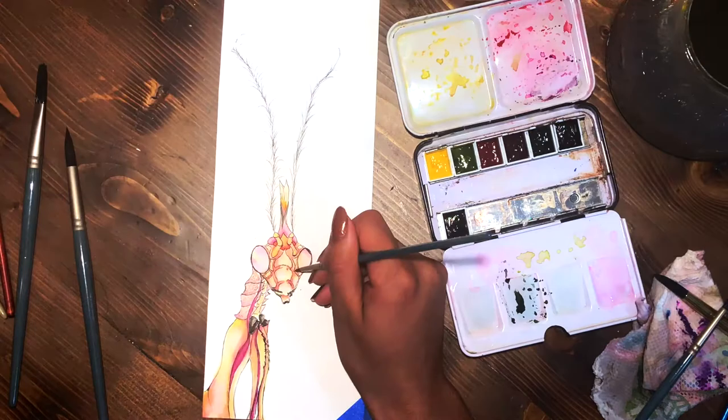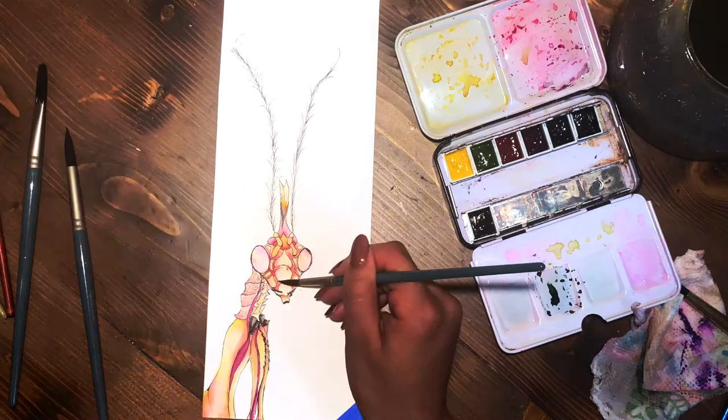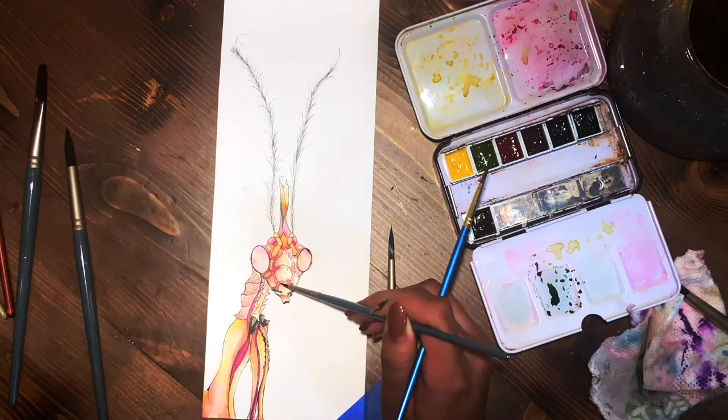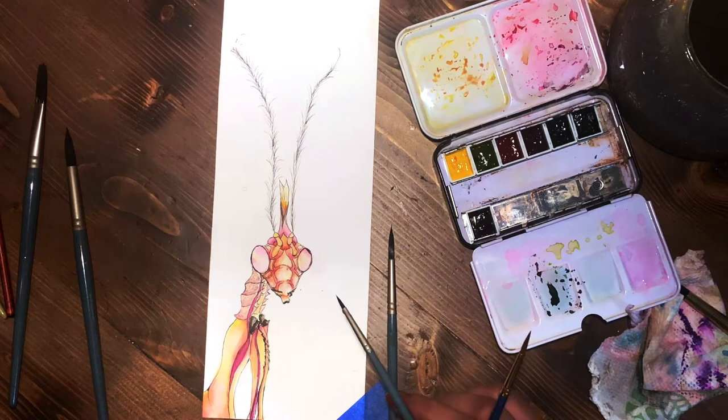In the end it turned out better, but I'm not really sure how I could have gotten it to be the exact shape I wanted. I ended up adding some red and pink into it to help it along, but there's still something missing — I haven't figured out what it is yet.